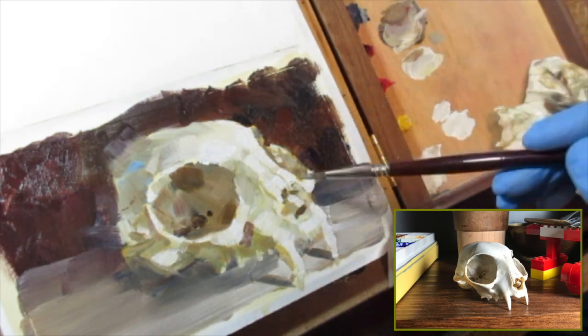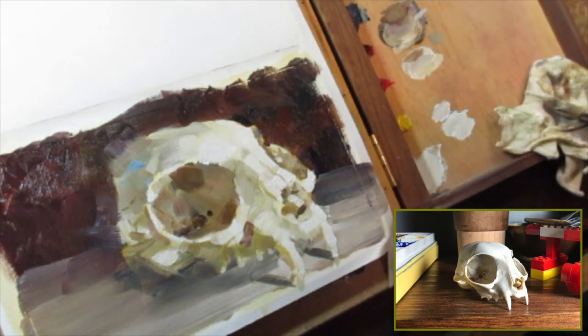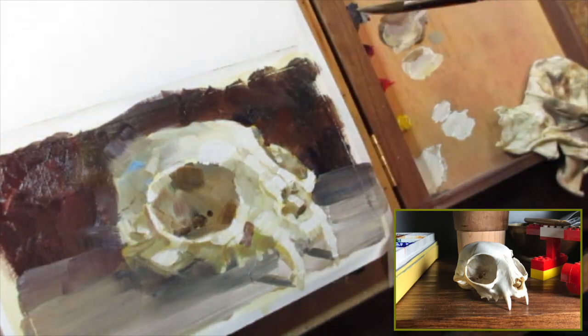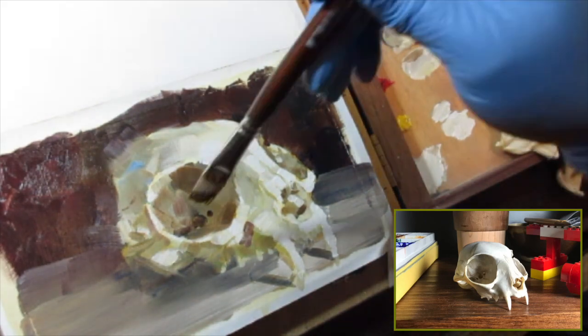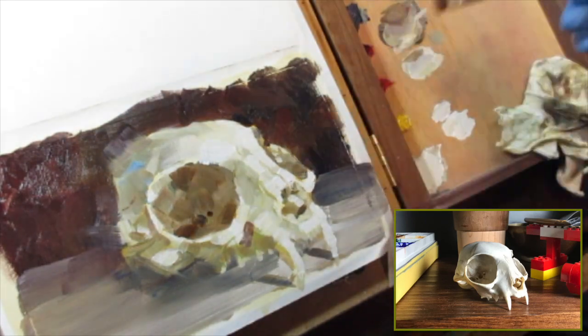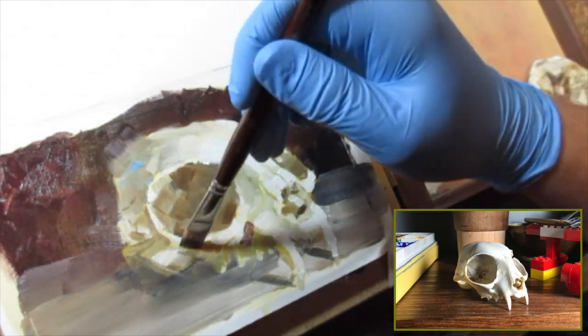So now I'm adjusting the value where I see fit, closing one eye and squinting at the object so that I can simplify it and see where my darkest areas are, and pop those in to get more of a read. I focused on the big areas first and then subdivided into the smaller shapes.